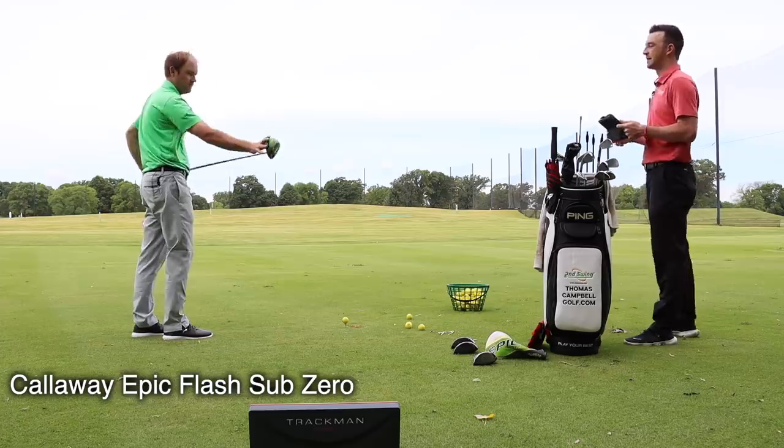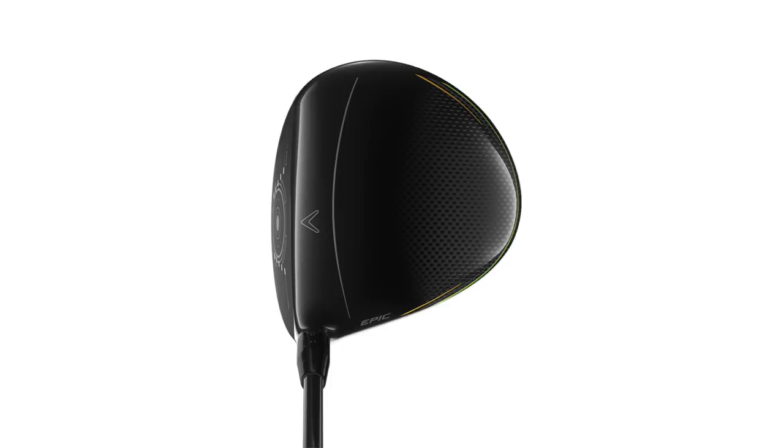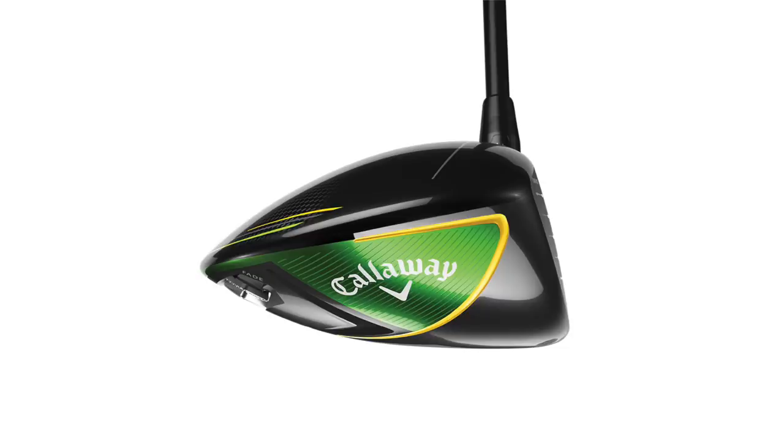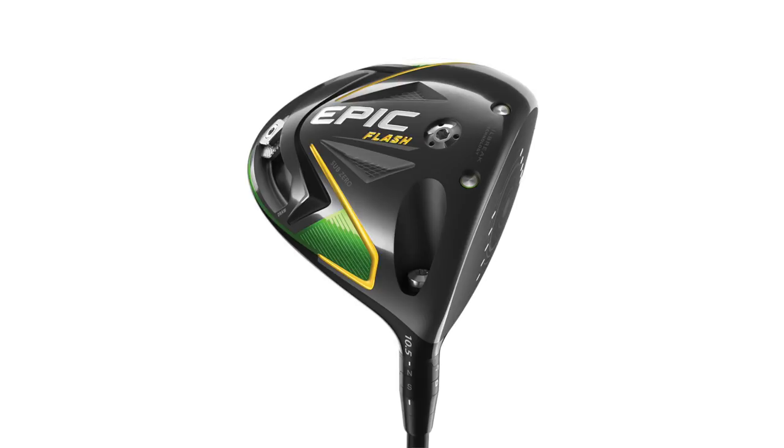The Epic Flash definitely has a more compact, rounder look when I'm looking down at it. The other two look like there was a little more room from heel to toe. This one's definitely more compact — shorter face, maybe a little deeper. So we're already noticing some differences in the shaping just by looking at it. Definitely a big difference.